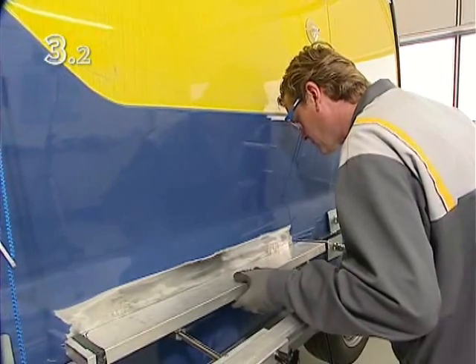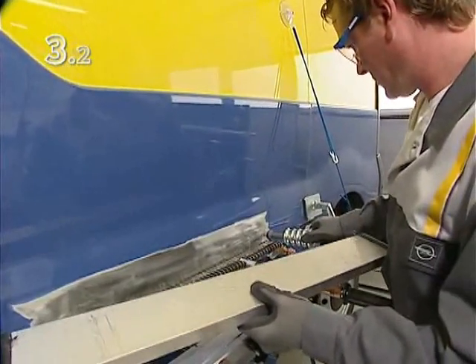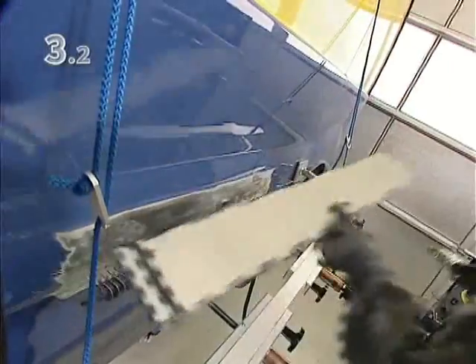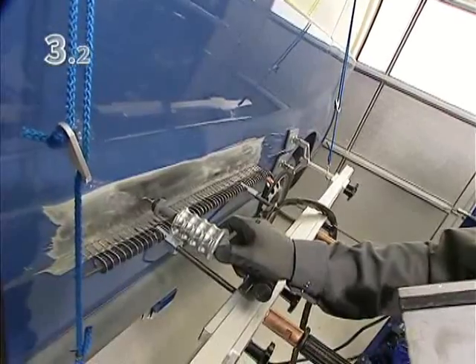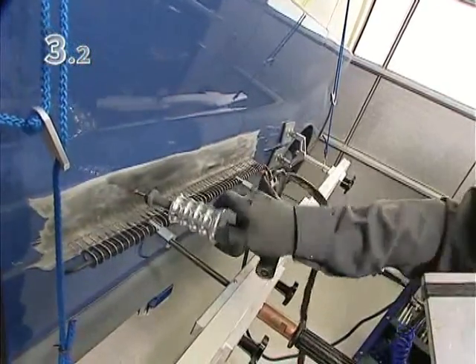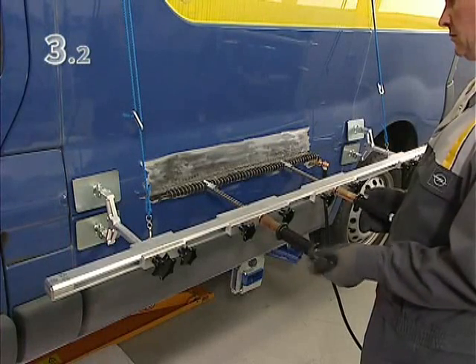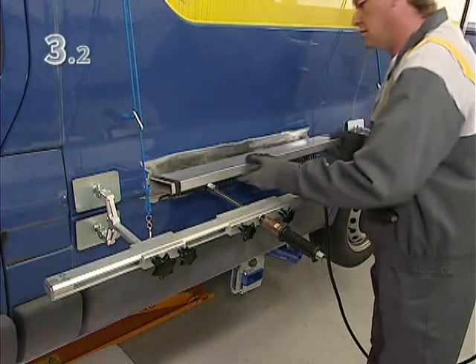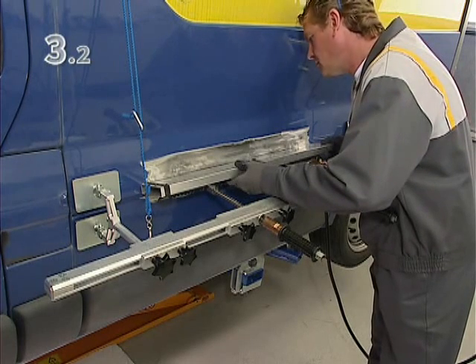Check the result and eliminate small dents by spotting and pulling. Once the results are satisfactory, release the tension in the pulling system, and check the work again in its tension-free condition.